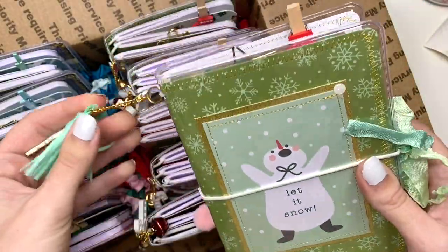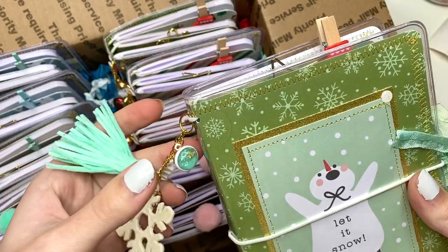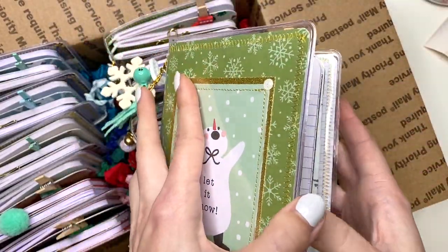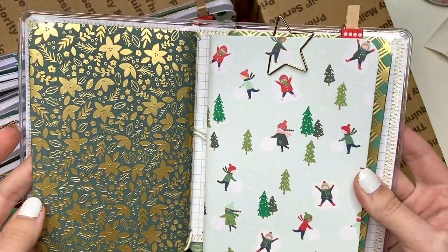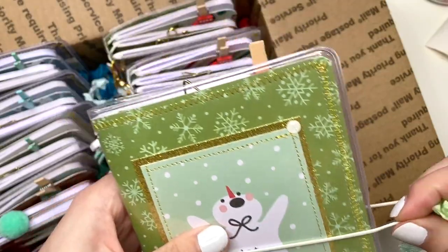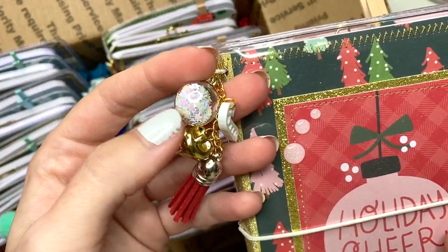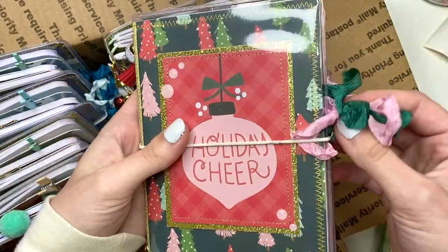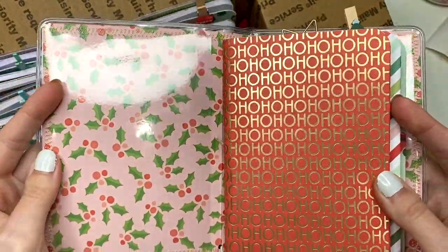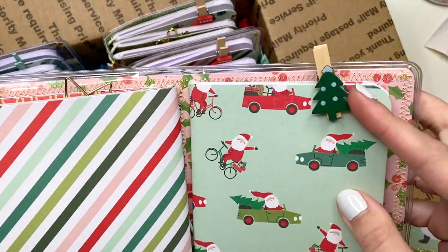Here's a wintery-themed one — there's a snowflake, a tassel, a bell, a candy cane charm, and it says 'Let It Snow' with cute seam binding colors. When you open it there's a star and a mitten. Then there's this one that says 'Holiday Cheer' — it's got little sequins in a bobble, pink and green seam binding, and a little Christmas tree background. The inside says 'Ho Ho Ho' and you've got a star paper clip and then Santa getting Christmas trees with a Christmas tree paper clip.